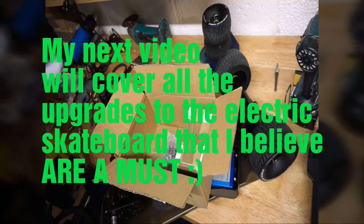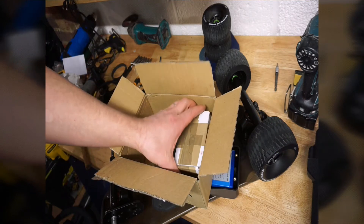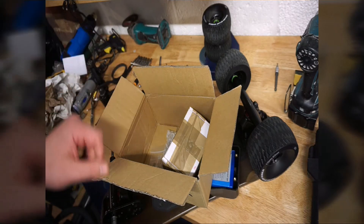I'm very excited — I haven't finished the project yet so I don't know how it's going to come out, but hopefully it will go well. Let's take a look at the main part I'm most excited about, which is going to be installed on the skateboard to make it a monster.